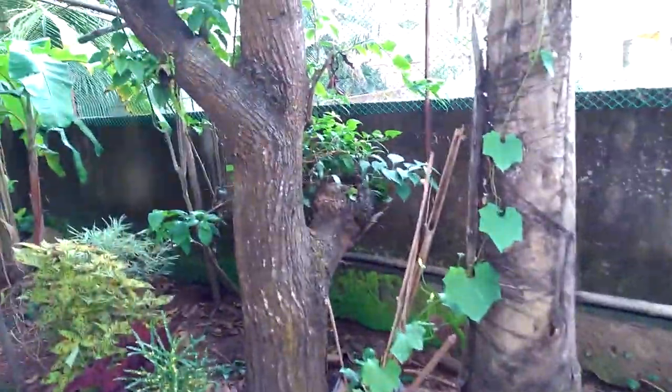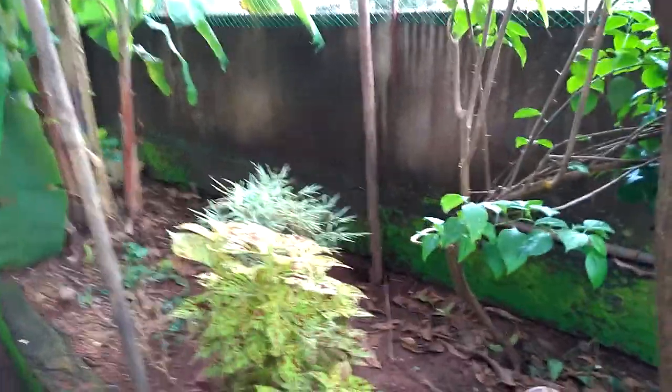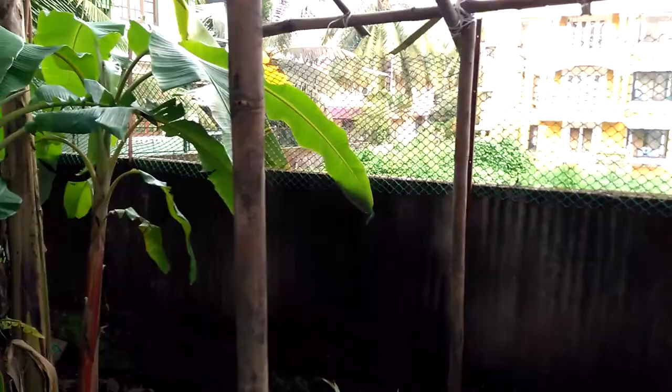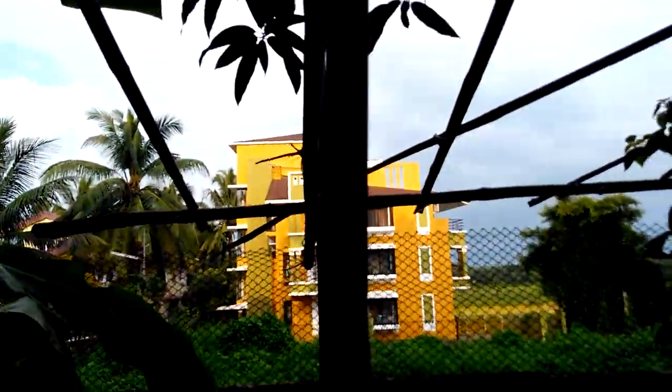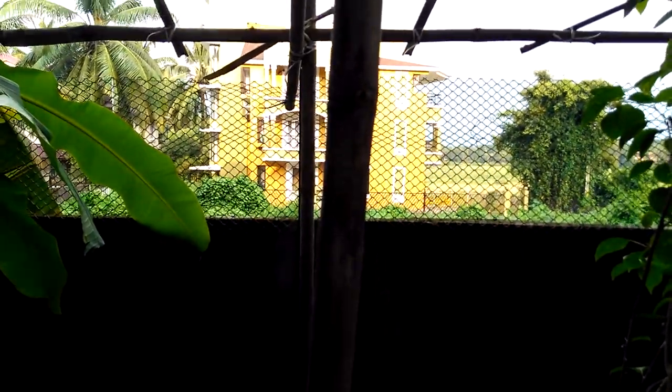Hello everybody! I'm here with a very short video to show you how I'm putting up a trellis for my vegetable vines. I'll be trying to grow some bitter gourd, some pumpkins,